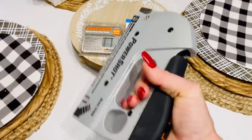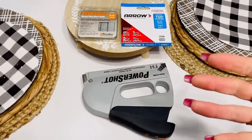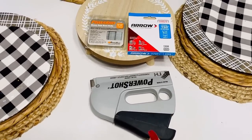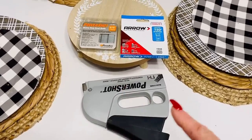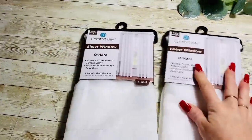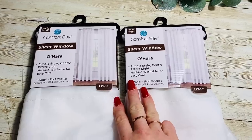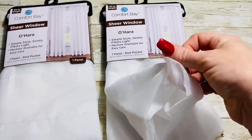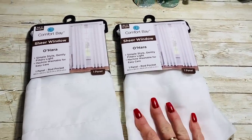I thought this was pretty cool because it is a dual gun. It's supposed to be pretty easy to squeeze, and it really is easy. That's something I always have trouble with, so I'm hoping this is going to work out really well. I picked this up at Lowe's. For the curtains — I've got three of these sheer window panels. They're just the sheer curtains, that's all they are.